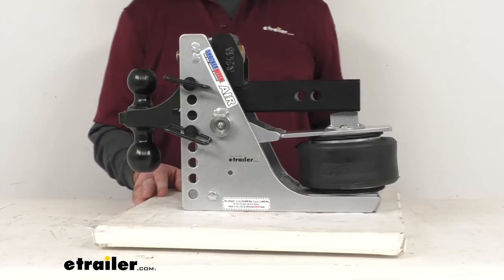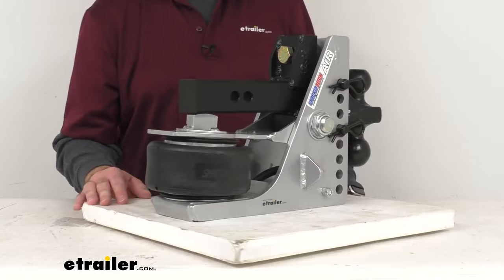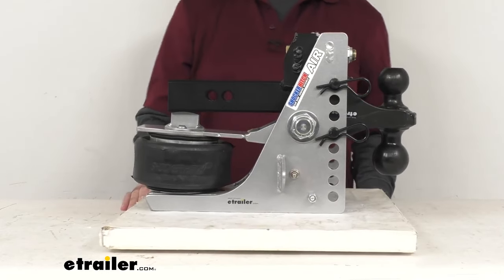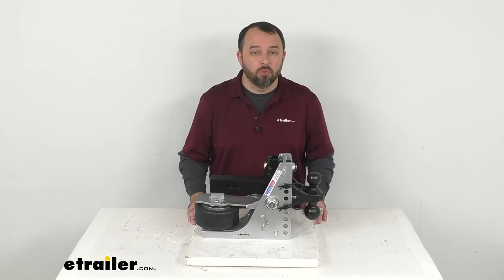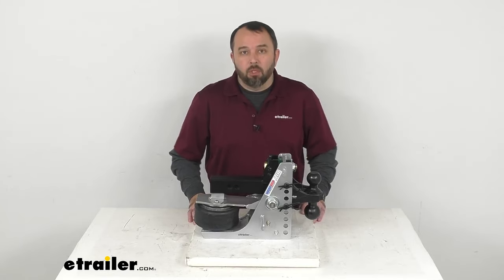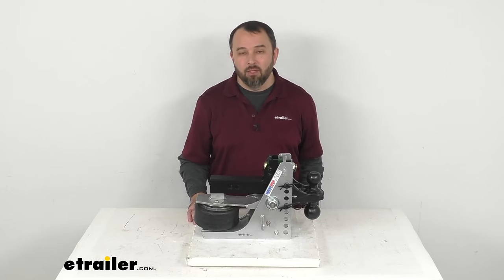So if you are looking for a heavy-duty aluminum frame shock-absorbing hitch with an adjustable drop dual ball mount, this item is going to be a great one for you to consider. Well, that's going to wrap up our look today. I do hope that it was helpful for you. Again, my name is Andy. Thank you for joining me.